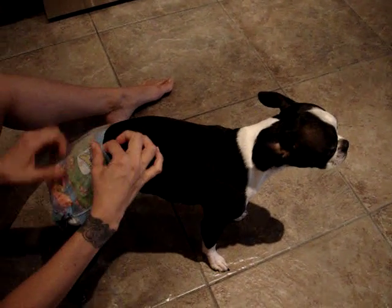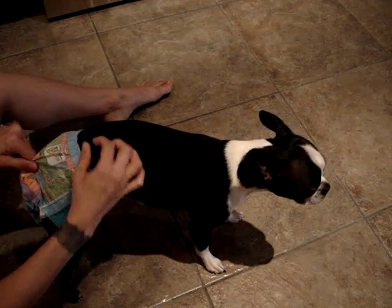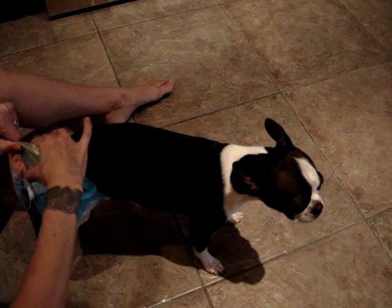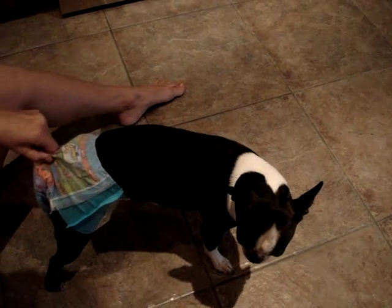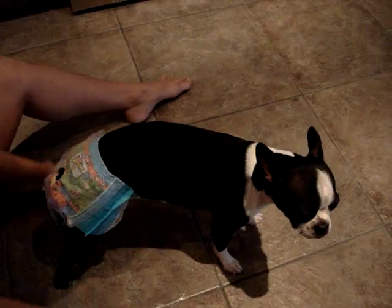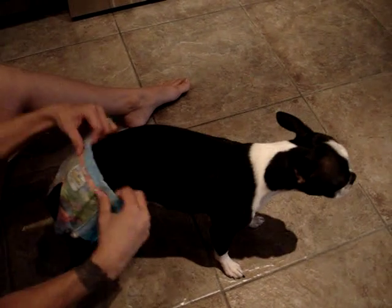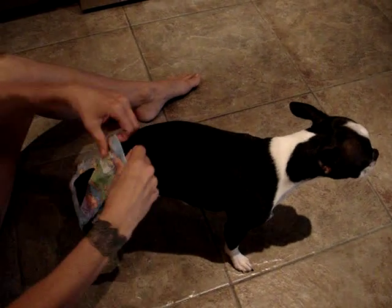When she's standing, around where her tail is, kind of pinch it and pull it way up. This is way far away from her. When you go far enough back, just cut a hole for her tail, put her little tail through it, and keep pulling up so it stays up.